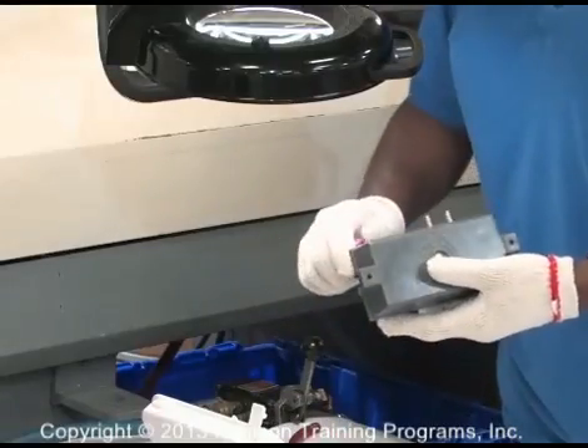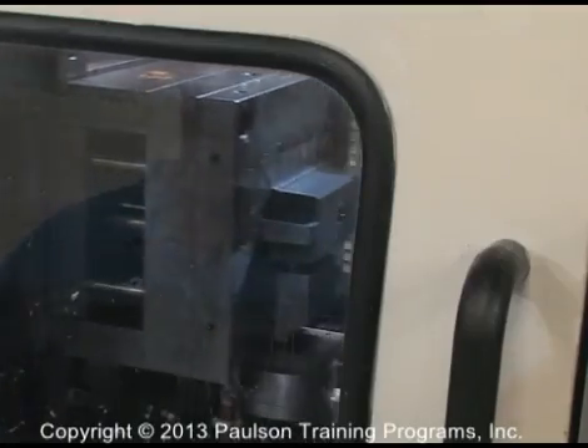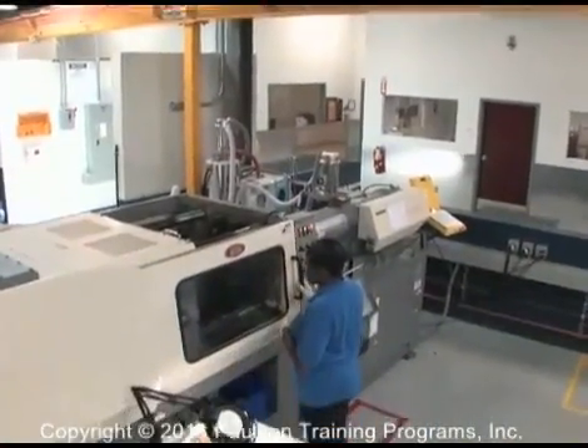Often operators perform some additional work or quality checks to the plastic parts after they are made. Operators also monitor the molding machine itself, looking for anything unusual.